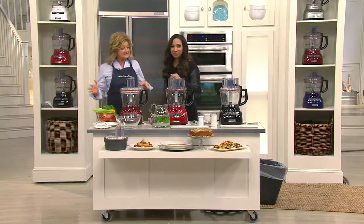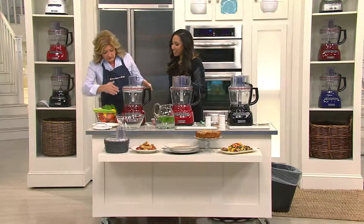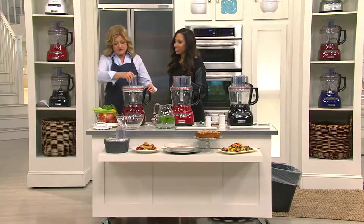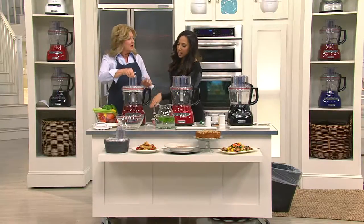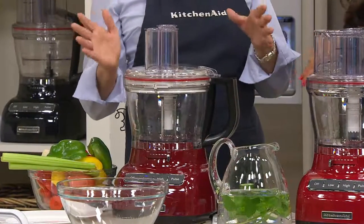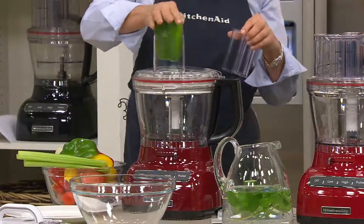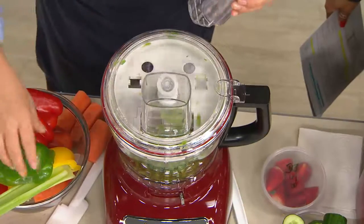It has on, off, low, high, and pulse — it's so user-friendly. This is the dicing kit. I'm going to put it on low. There aren't a lot of buttons, so don't be intimidated. You have to watch this quickly because it's going to go fast. Green pepper. And done.